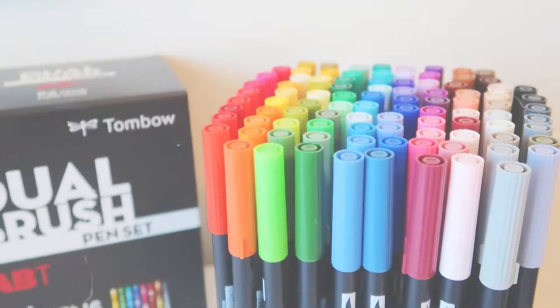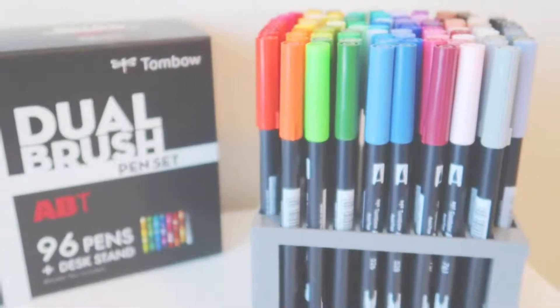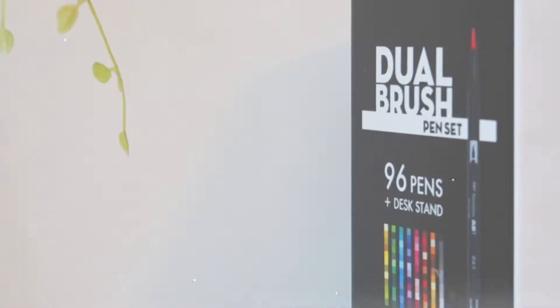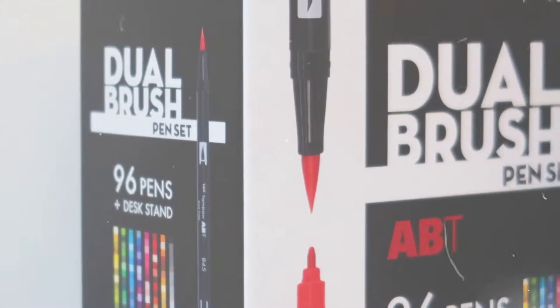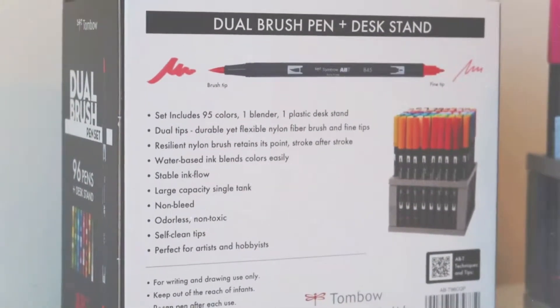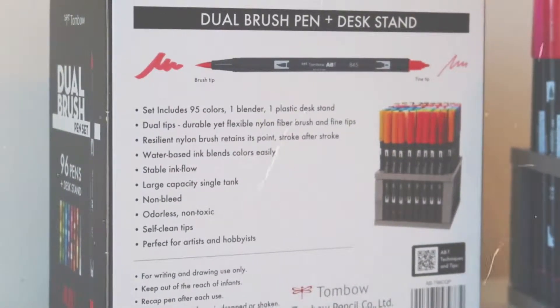The main tools I use are the Tombow Dual Brush Pens — this is the whole set that you can see. I got it as a birthday present and I was so excited. There are so many shades available in this pack, including a colorless blender. They are water-based markers so you can blend them and use them almost like watercolor paints. There are two ends: a brush end and a bullet tip, or fine end.